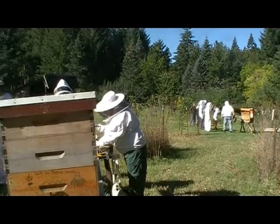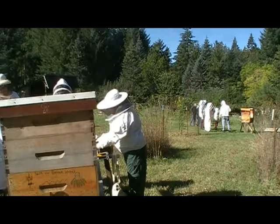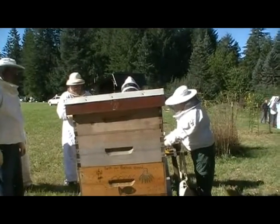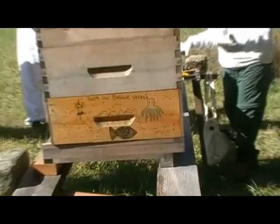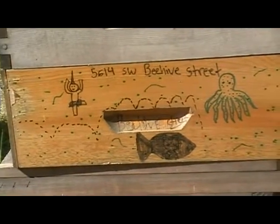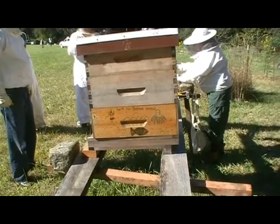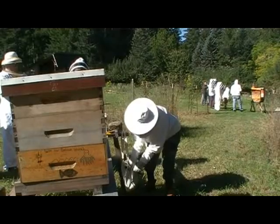Rick wrote us some notes: two weeks ago both of these colonies had great food patterns; the new queen and the old queen were both healthy, so he didn't want to combine them. However, he noticed a lot of deformed-wing bees, which can be a sign of varroa mites. So he treated yesterday with oxalic acid. He wants to look at the lower frames and make sure he's not damaging the wax too much.